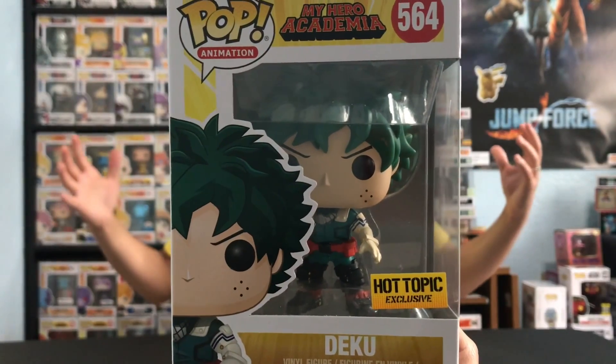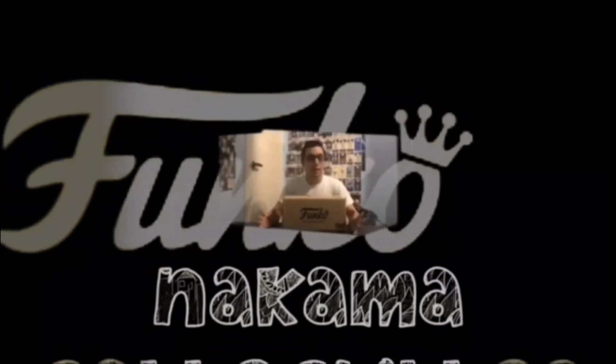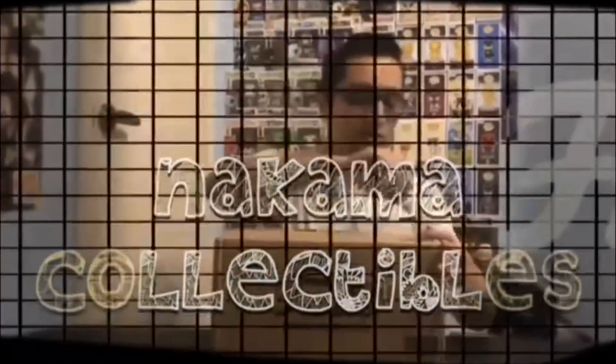Teleportation jutsu! Sorry guys, I just came from watching some Naruto and now I feel like I need to talk about another anime. A certain character — who could it be? Whoa, Deku! Dude, what are you doing? Where did you teleport from? Come back here, get at the table! Did anybody say Hot Topic exclusive Deku Shoot Style Funko Pop?